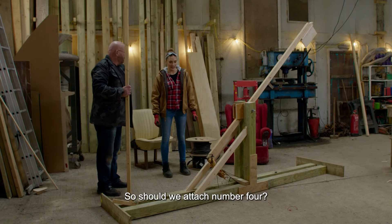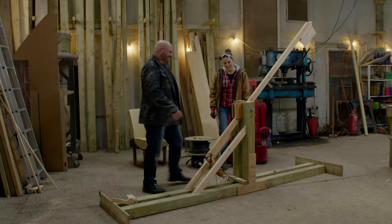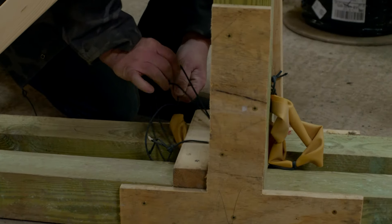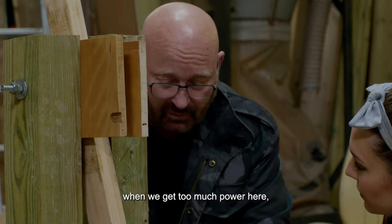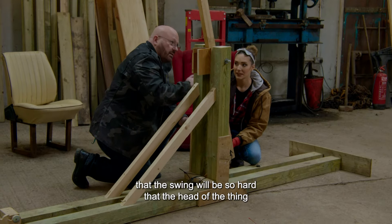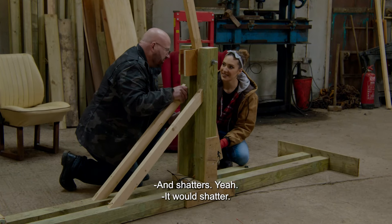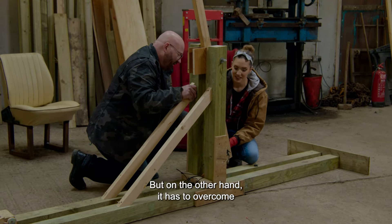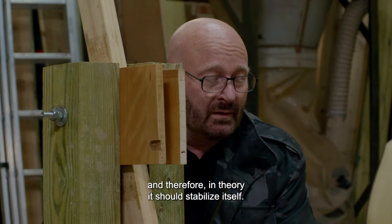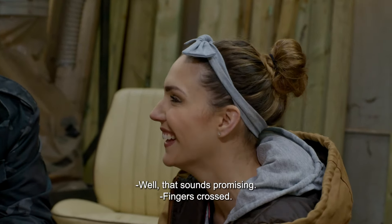So, should we attach number four? Of course. Are you kidding? It's there, why not? Of course, there is a danger that when we get too much power here, the swing will be so hard that the head of the thing crashes on that board there and shatters. But on the other hand, it has to overcome the same amount of rubber on the backswing, and therefore, in theory, it should stabilize itself. Well, that sounds promising. Fingers crossed.